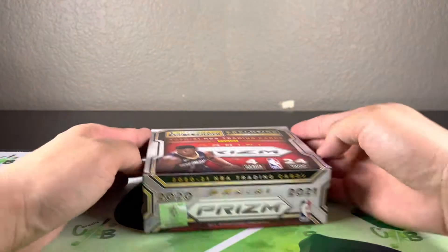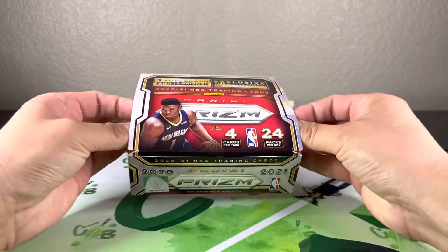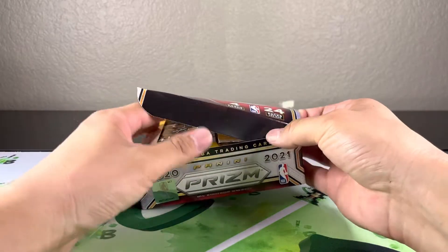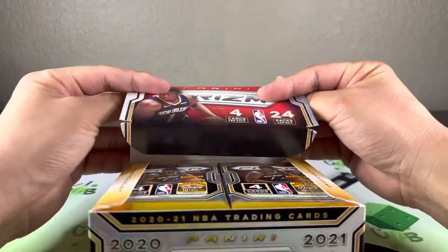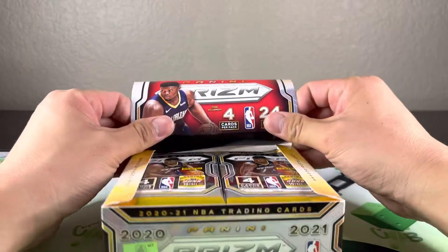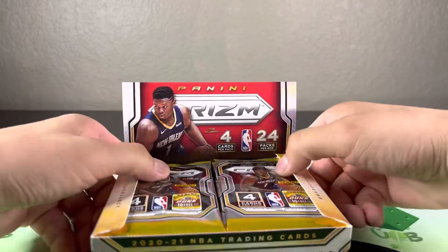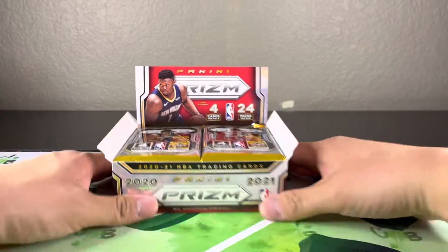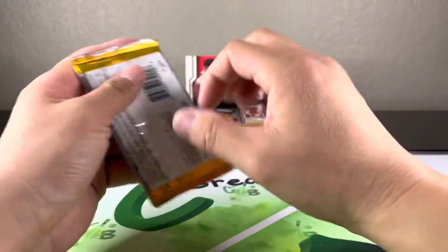I haven't opened a ton of Prizm — I've opened a couple cello boxes, I think I opened maybe only just one hanger. I swear I opened some more but I have yet to pull the LeBron card, even just a base card. Anyways, we got 24 packs so should be a fun rip. Let's get into it.